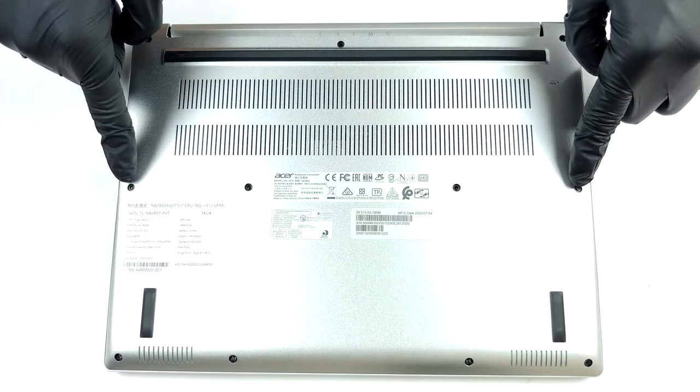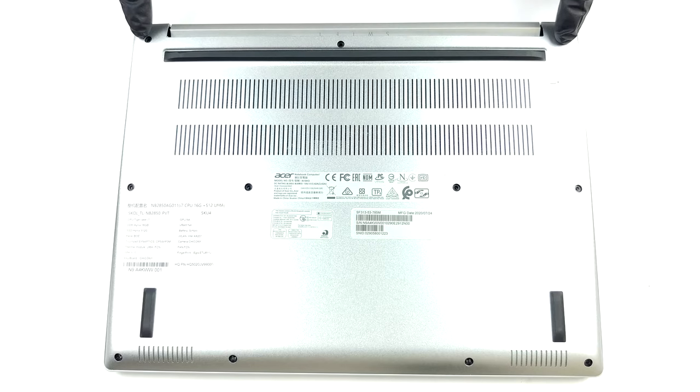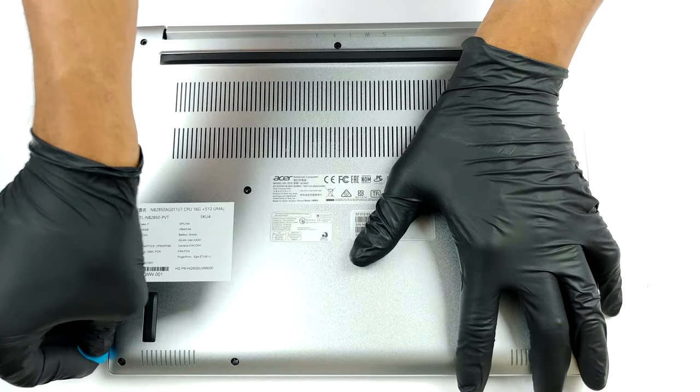Hello, this is Laptop Media, and today we will show you how to open the Acer Swift 3 SF300-1353 and what's inside of it.